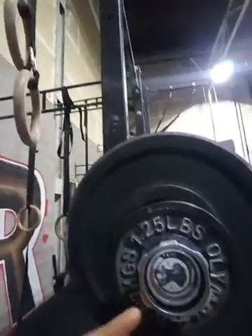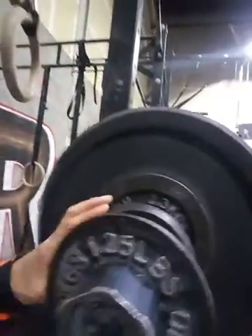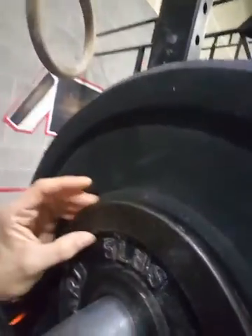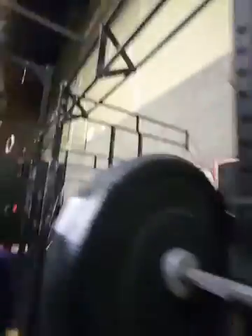Hey, this is Lisa with P2 Unicorns doing two rat backs thruster. We've got a 15 kilogram bar, a one and a quarter pound weight, two and a half pound weight, five pound weight, 45 pound weight — same thing other side — for 142 pounds.